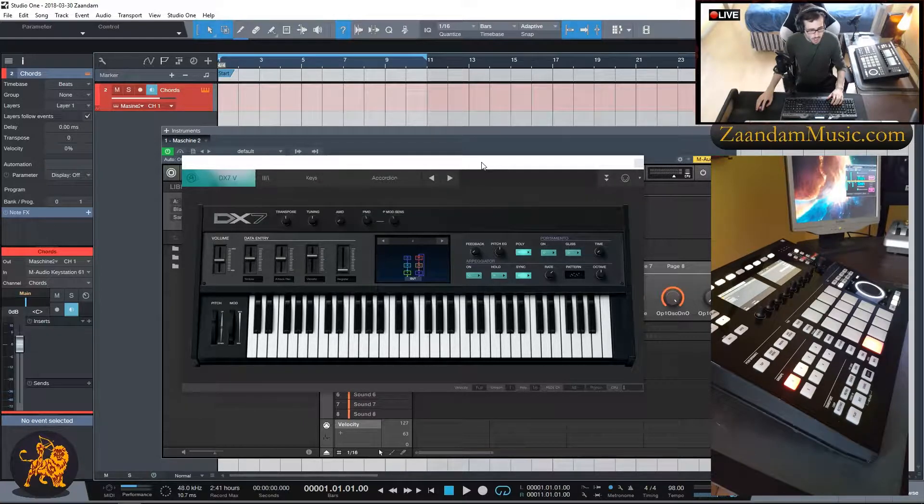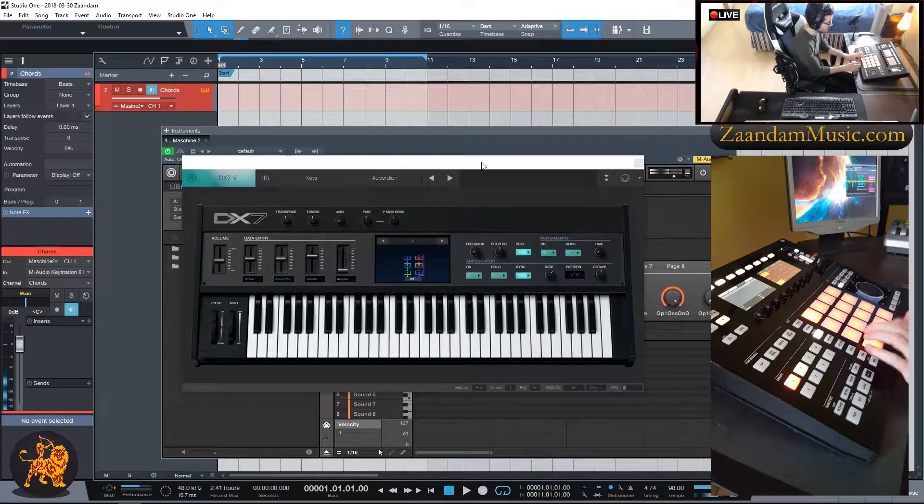Next I'll head back into the Maschine hardware and click Pad Mode. Then I'll click Fixed Velocity so that every key plays at the same velocity, and I'll Shift+click Pad Mode to enter Piano Mode. Let's hear what that sounds like.